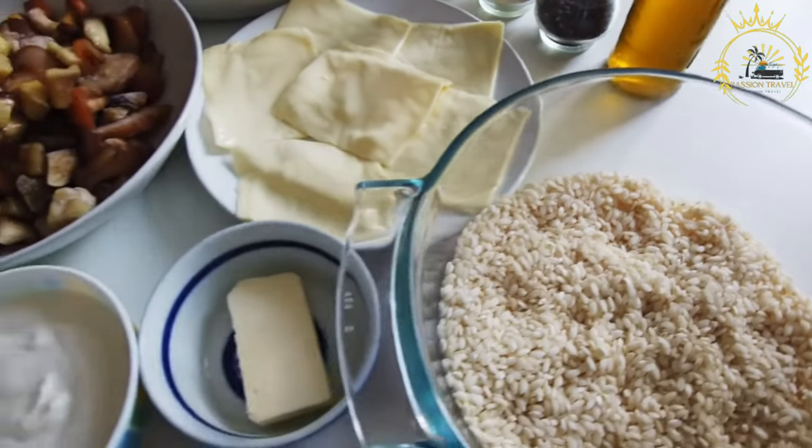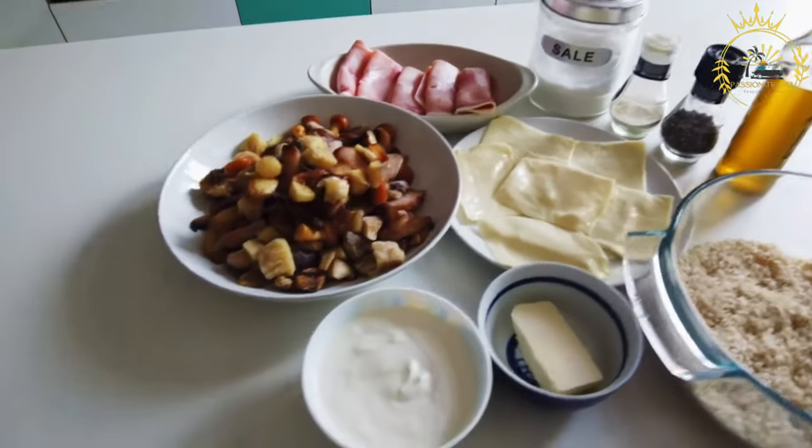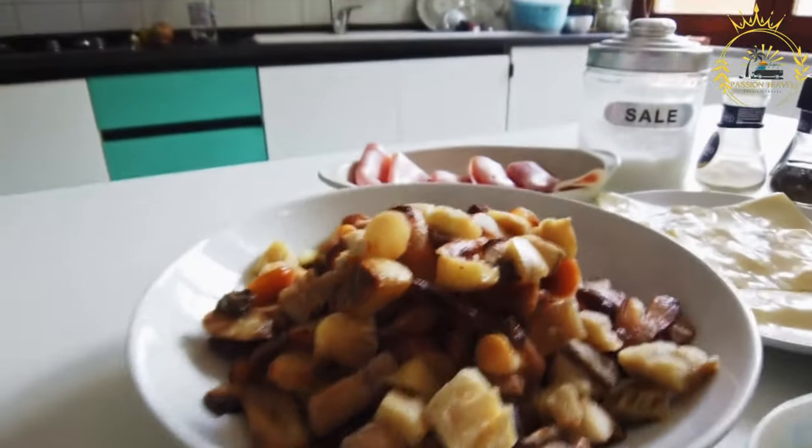Pasteki is made by folding and filling a flaky pastry dough with various ingredients such as meat, cheese, chicken, or seafood. Here's a basic recipe for making traditional Aruban pasteki.